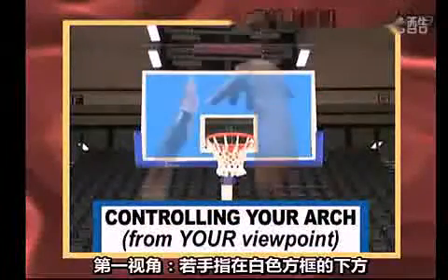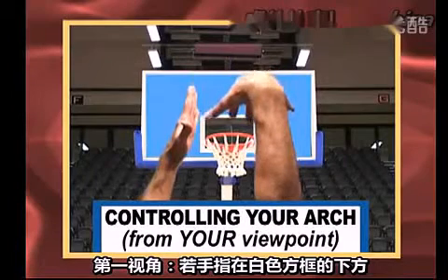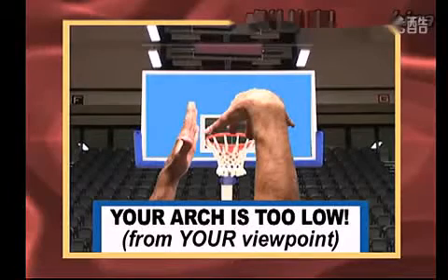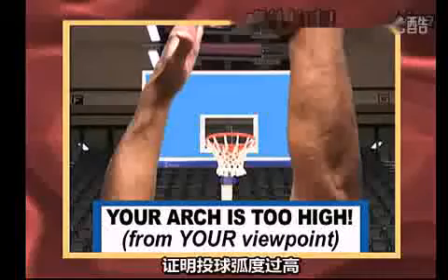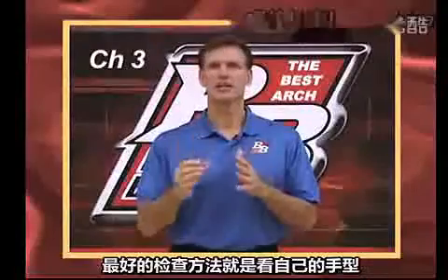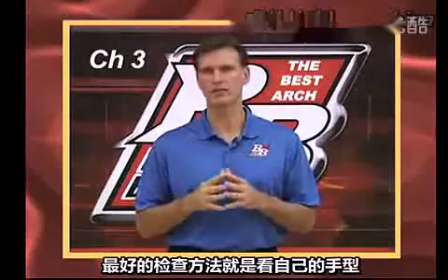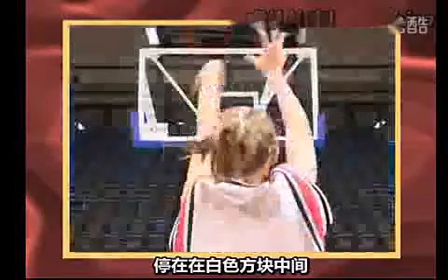From your vantage point, if the tips of your shooting fingers finish below the top of the little white square on the backboard, then your arc is too flat and low. If your hands are too high to be noticed by your peripheral vision, then your arc is too high. Somewhere in between is a happy medium. The best test is to let someone else watch your arc while you check your hands. This way, you can find your own personal finishing mark somewhere above the little white square.